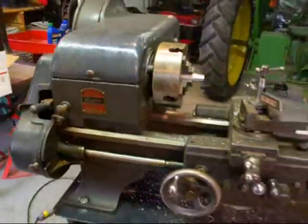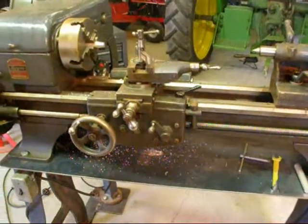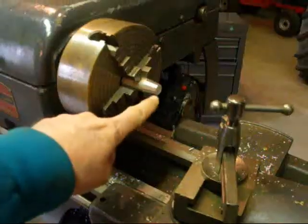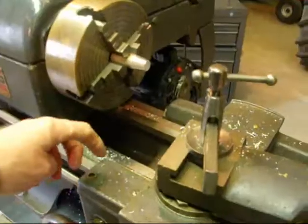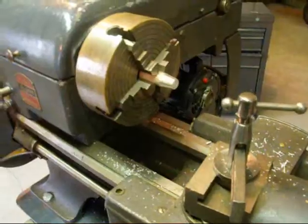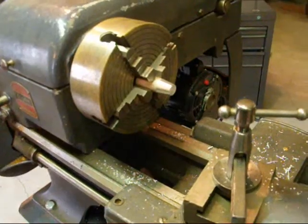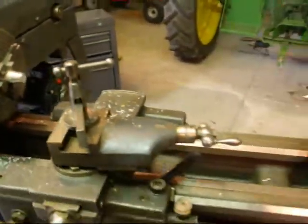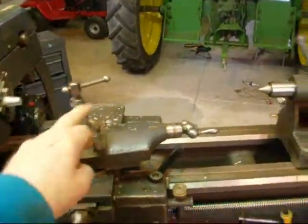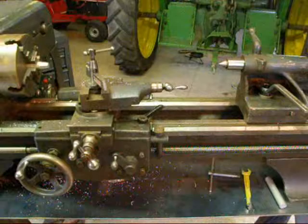These are real nice lathes and they have many similarities to a South Bend, but yet a few differences as well. Now the size of any lathe is determined by the swing. The distance between the center here and the saddle here is about 5 inches, which means that this is a 10-inch lathe. We double that and the largest piece of work we could swing in there would be 10 inches. Lathes are also sometimes sized by the distance between the centers — the headstock center and the tailstock center — which is often about 24 inches or 30 inches in the smaller sizes.